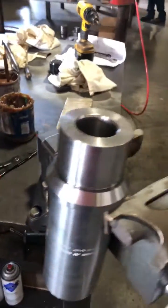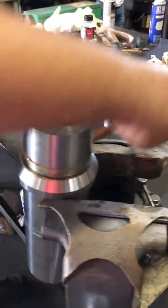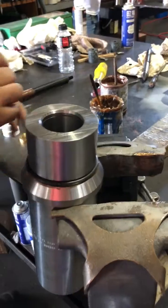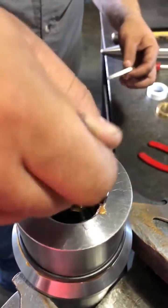The first thing you're going to do is grease up the O-ring area so that the O-ring goes and slides in well. Next, you're going to grease up the packing area — same grease, just general all-purpose.